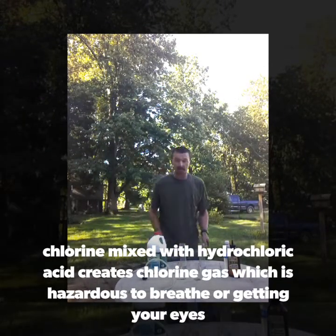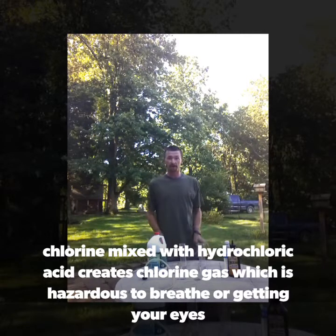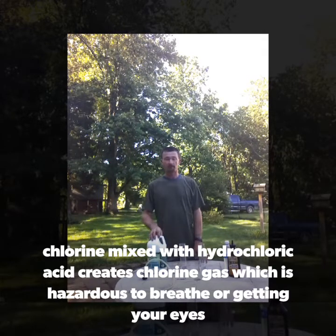Welcome back to J&J Prospecting. I'm going to teach you guys how to make nitric acid to clean your gold using a couple of household items you can purchase at a hardware store.